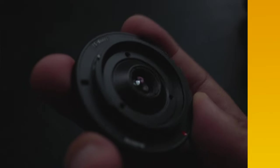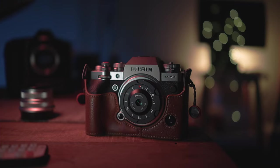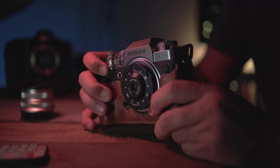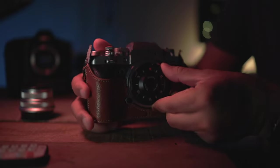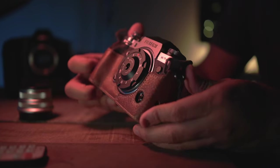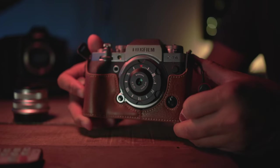As always, let's first have a look at the build quality of this lens. This lens is fully constructed out of metal and it is perhaps the thinnest interchangeable lens that I've used in my entire life, hands down. This lens doesn't come with any focusing ring at all, so with no moving parts I can say that it is definitely built like a tank, and I don't think you really need to worry if you do accidentally drop it.